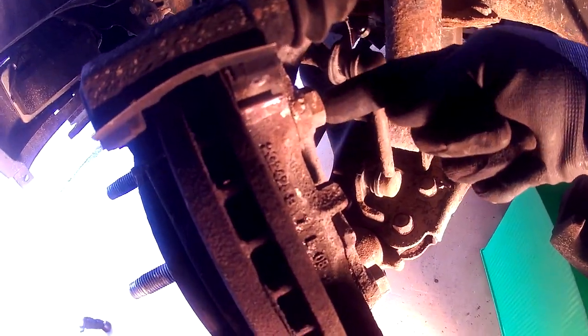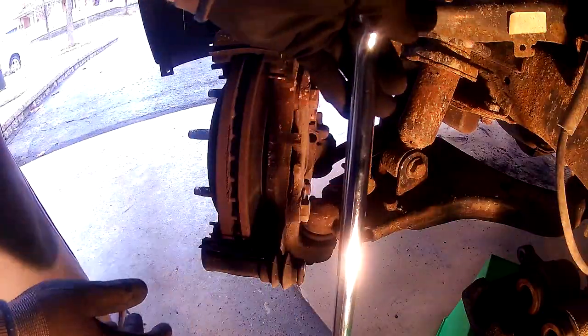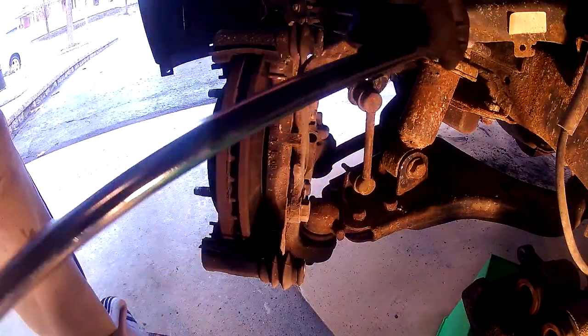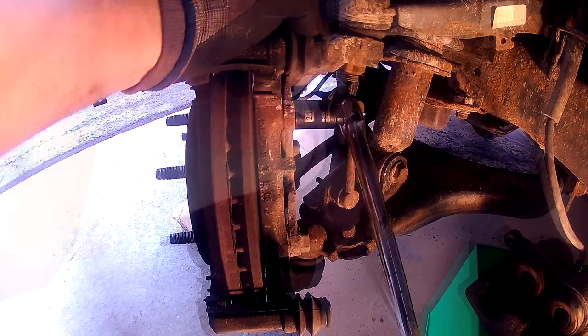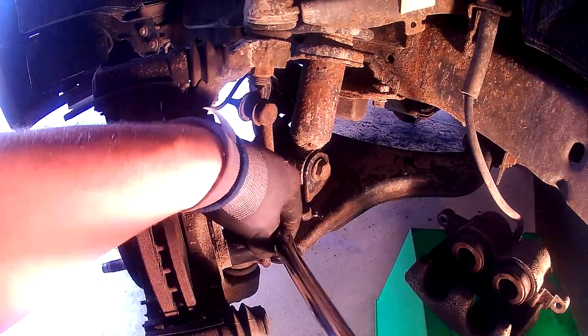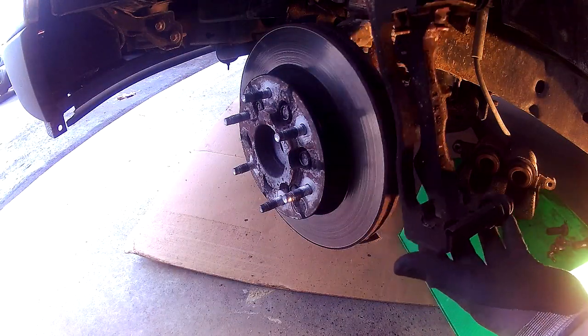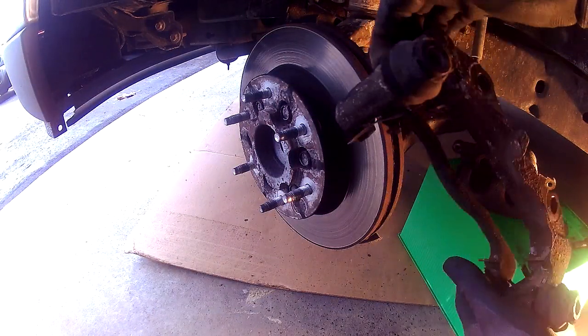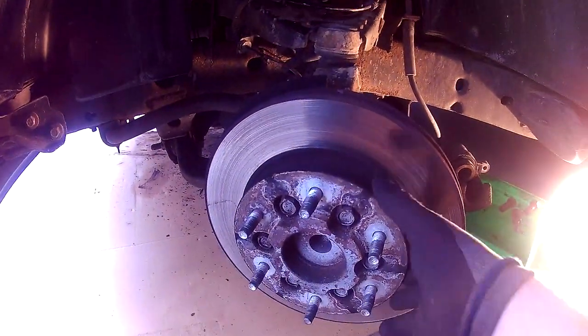We're going to take the caliper bracket off next. There are two bolts holding it in place. Take your breaker bar and loosen those two bolts — they get torqued down to 129 foot-pounds so it's going to be really hard to get these off. After you take those two bolts out, the caliper bracket will just come right out. Now with the whole caliper assembly out of the way, we can go ahead and take out the hub.